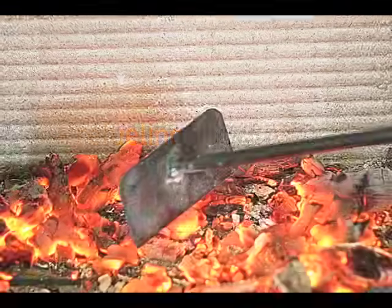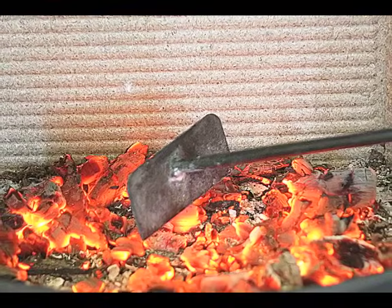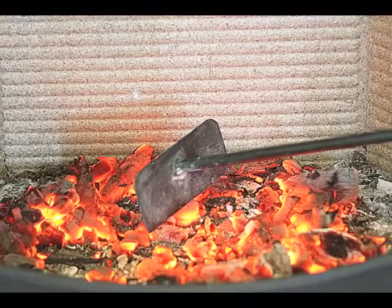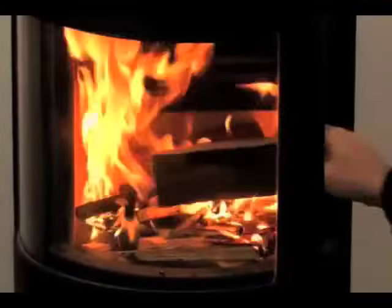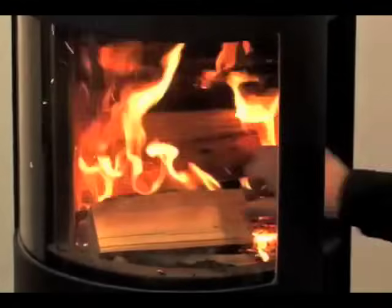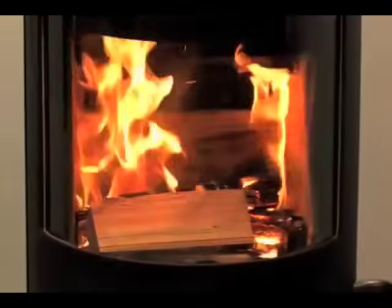To refuel your stove, use a poker or ash scraper to pull the glowing coals to the front of the fire box. Place three pieces of wood, two pounds or so each, over the embers side to side in a single layer with a gap of approximately half an inch between each piece.